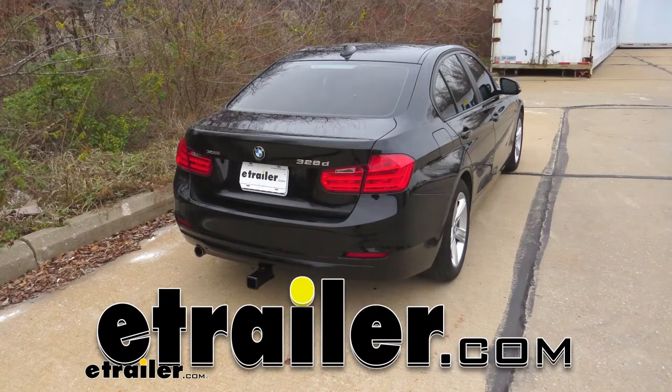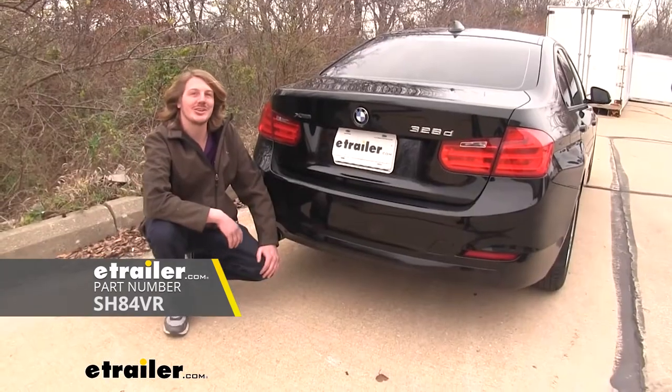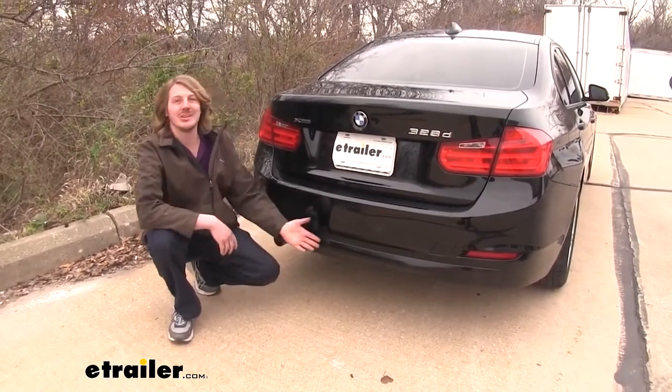Today in our 2014 BMW 3 Series, we're going to be installing our Stealth Hitch. This is what our hitch is going to look like when it's installed. As you can see, you don't even know that it's there — it's hidden completely behind the bumper.